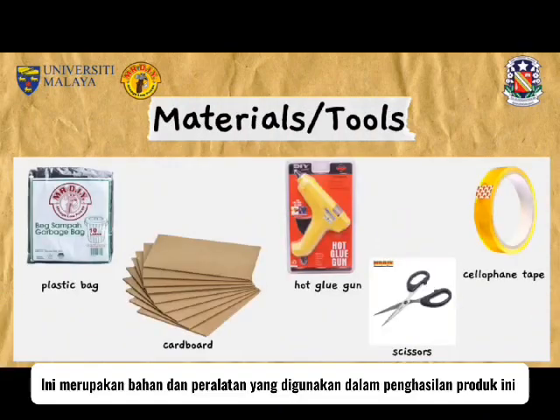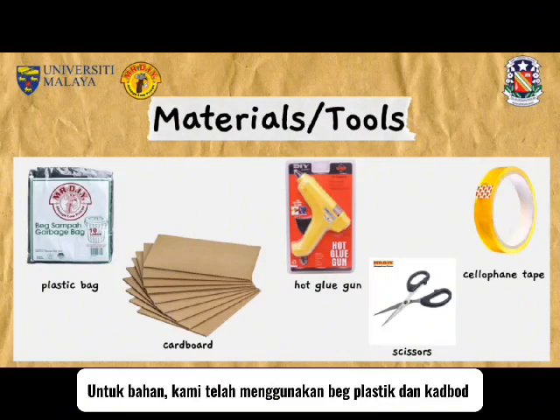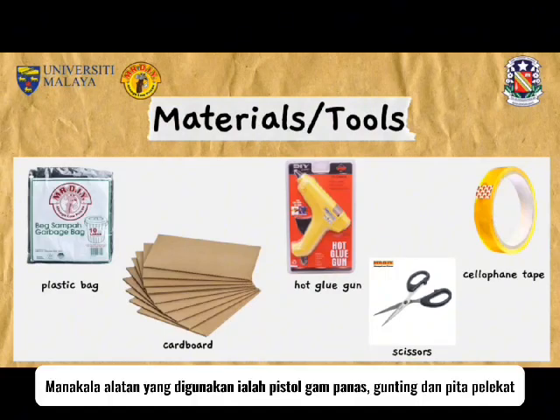These are the materials and tools used to make this product. For the materials, we used plastic bag and cardboard. Whereas for the tools, we used hot glue gun, scissors and cellophane tape.